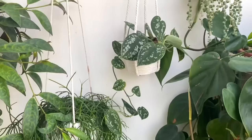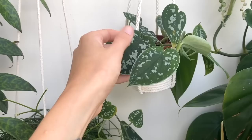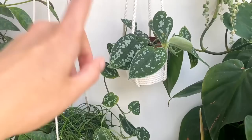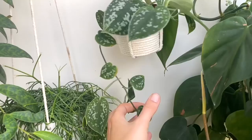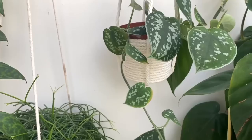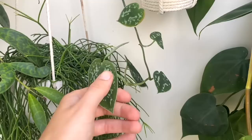Here I've got a Scindapsus argyraeus. I love Scindapsus so much — the colour of the leaves and the texture, they're so velvety. I got this one as rooted cuttings at a plant swap a few months ago. I was really worried it might not take, but it's done quite fast. Some of the growth down here is getting quite mature. When it catches the light, those little silvery speckly bits are just so gorgeous.